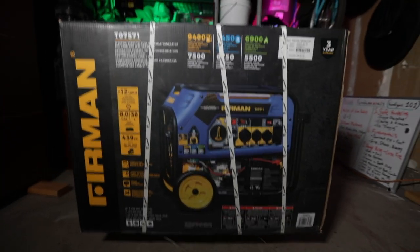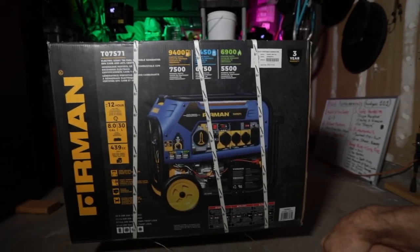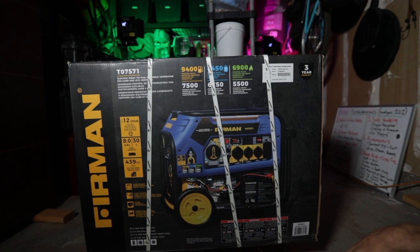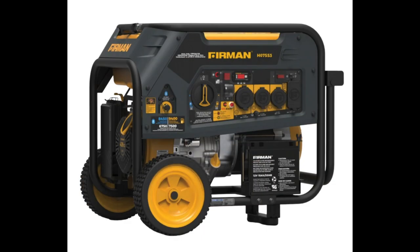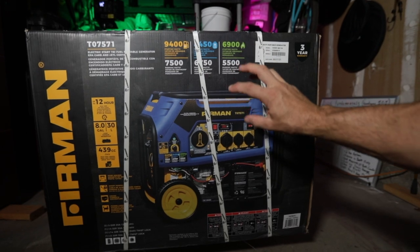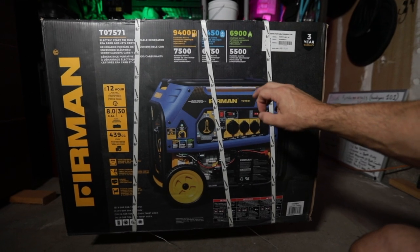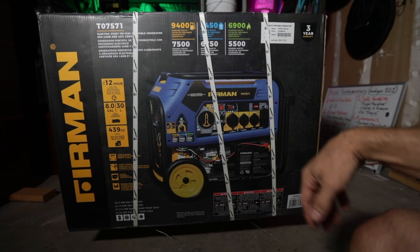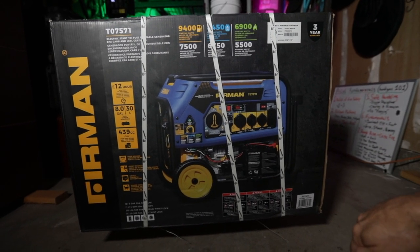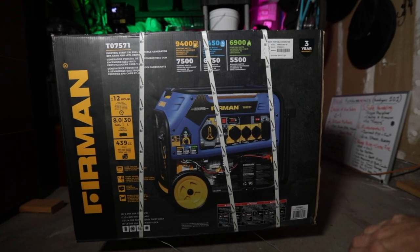So just to reiterate, this is the Furman T07571 generator, the one that Costco sells. I think I paid $6.99 for it on sale. There is an upgrade to this that they currently sell in Costco — I believe it's a black or gray outer shell — and from my research the only difference is that the new one has a carbon monoxide sensor on it, to idiot-proof it for people who think they can run these in their living room or garage. If you guys know of any other differences please comment below.